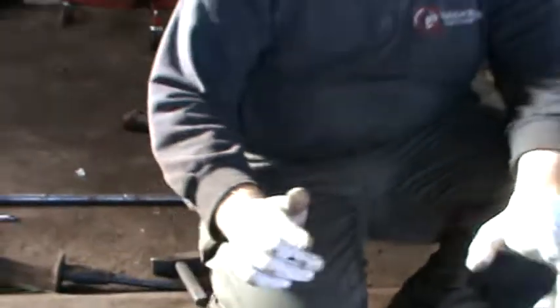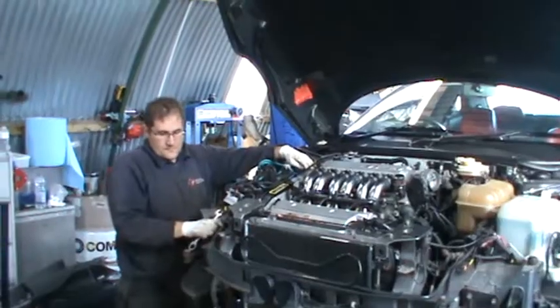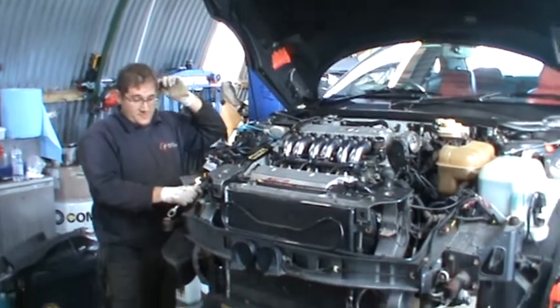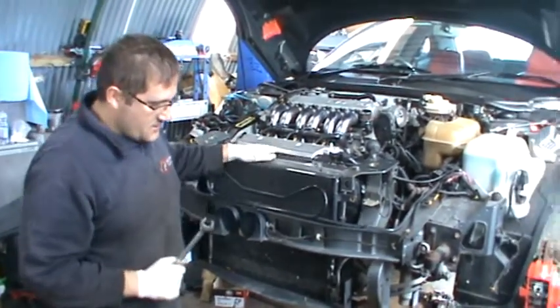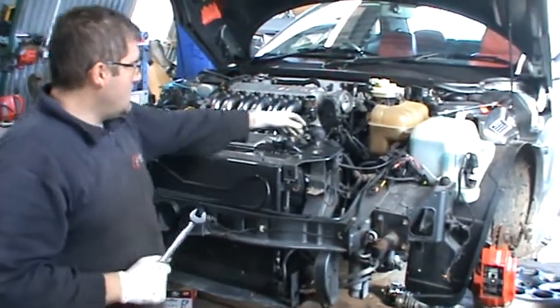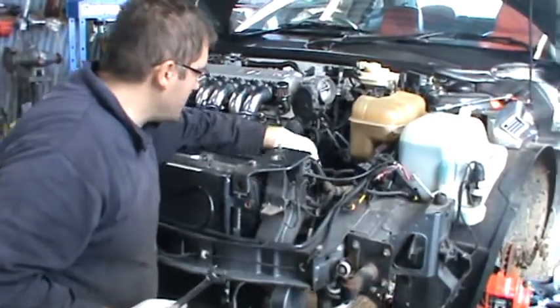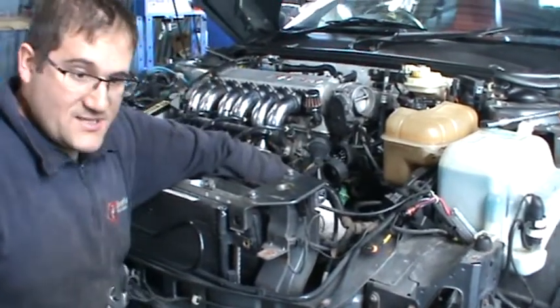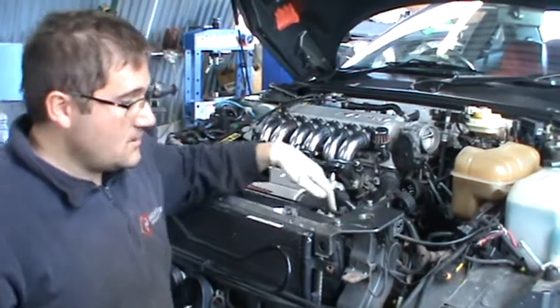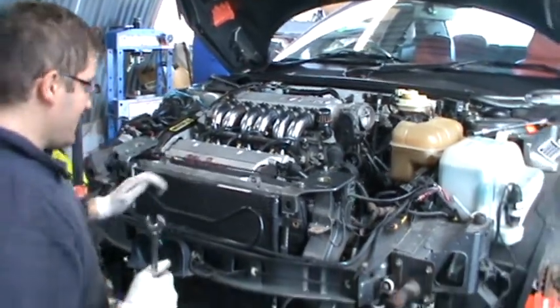Next step, we're going to take the front end off — bumper and everything. So we went that far: bumper off, we're going to take the radiator and part of the harness as well. I advise: mark the front or rear lambda sensor, because they can be swapped, and the car will run like a bag of spanners after that.